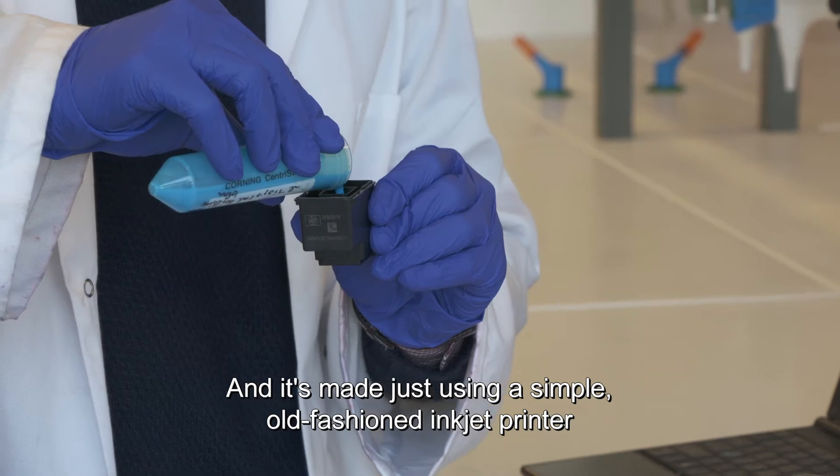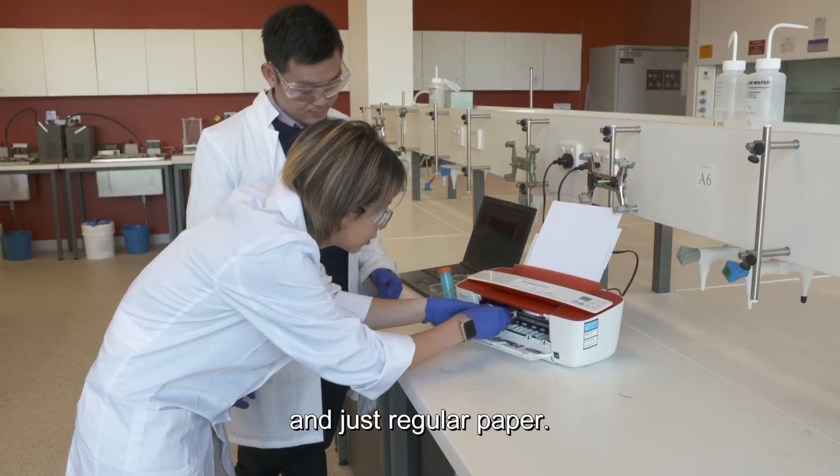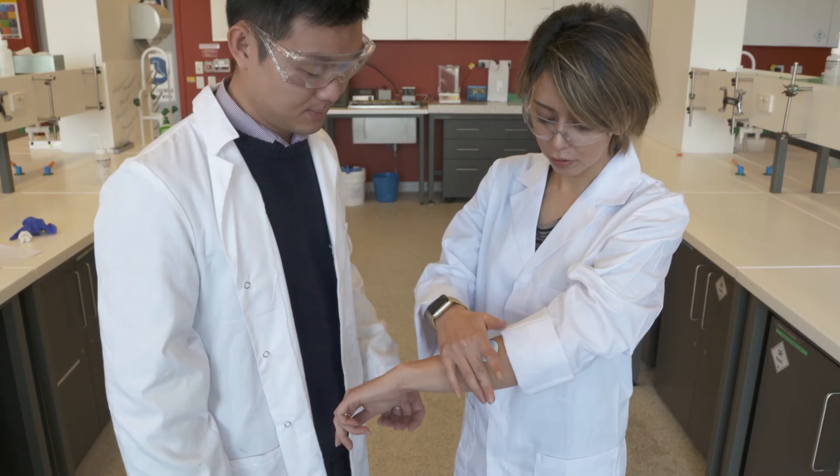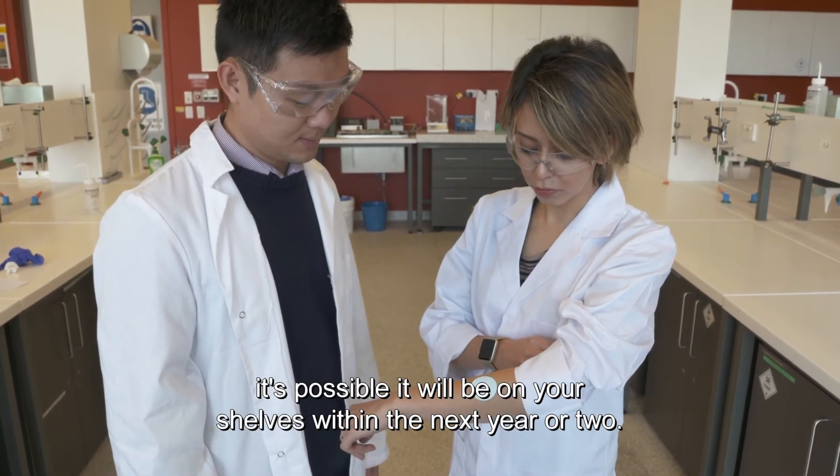It's made just using a simple old-fashioned inkjet printer and just regular paper. It's so simple that we're hoping that if everything goes well, it's possible it will be on your shelves within the next year or two.